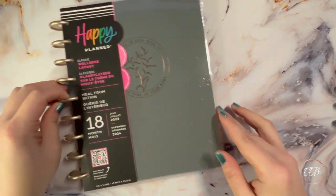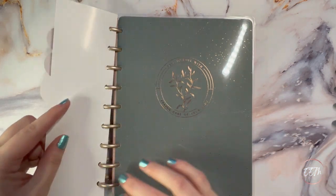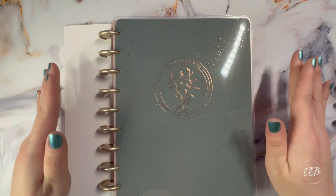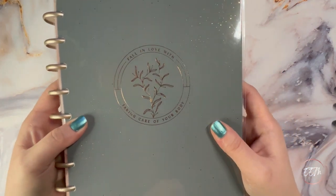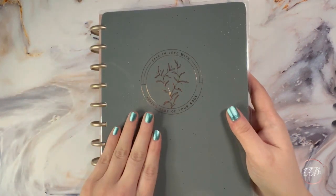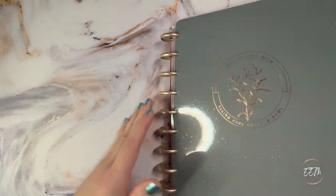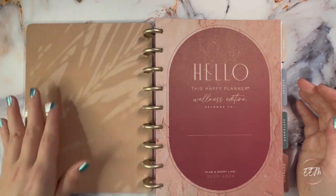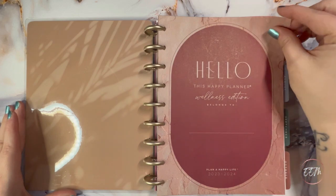Next I picked up the classic size Wellness 'Heal from Within' 18-month planner, which runs from July 2023 through December 2024. I picked it up specifically for the cover — even though I won't be using the first six months — because it's absolutely stunning with the green and copper foil. It says 'fall in love with taking care of your body,' and it keeps the same layout I use in my fitness slash wellness planner. The inside has a beautiful neutral hello welcoming page with leaf or palm shadow work.